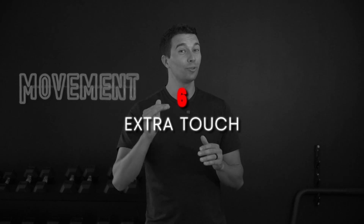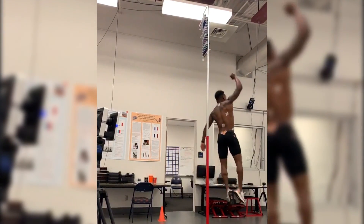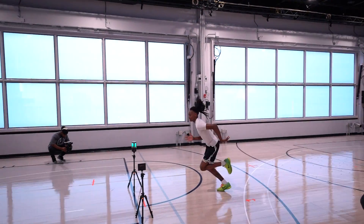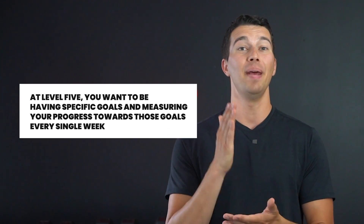The last final touch for level five training is regular testing. There are a ton of ways to do this — measuring your vertical jump each week, testing on force plates, testing your strength levels every three to four weeks, or testing your sprint speed every week. The important thing is that at level five, you want to have specific goals and be measuring your progress towards those goals every single week. Regardless of where your fast twitch muscle fiber training sits right now, I hope this video has given you an idea of how you can level up and make your training more effective.